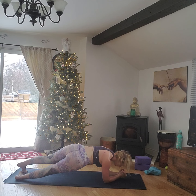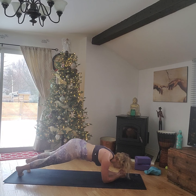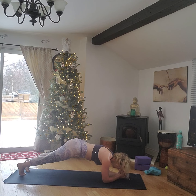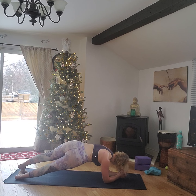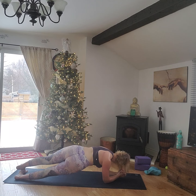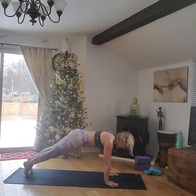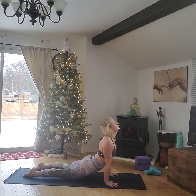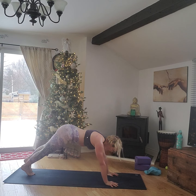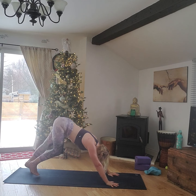Rainbow plank — arch it all the way over. No side-to-side, it's a full rainbow arch. Keep those elbows narrow, working your shoulders, working those core muscles. We're going to stop here on the right for five pulses: one, two, three, four, five. All the way over again. To the left, pulse: five, four, three, two. Back to plank, come up to high plank, chaturanga, up dog. Plank again, chaturanga, down dog. Pedal out — well done.